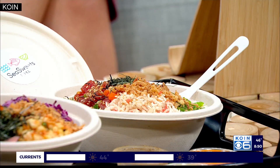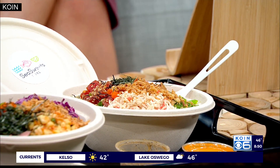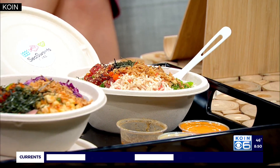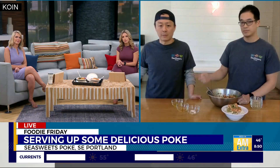I know you have a couple of locations — so if people want to order, what's the best way to do that? We have a location in Portland, southeast Portland on Hawthorne Boulevard, and one location in Beaverton. You can order through any of your favorite delivery services like Caviar, Postmates, or Uber Eats. You can also call the store and come pick it up, or you can even come into the store and order. So there are a lot of different options.